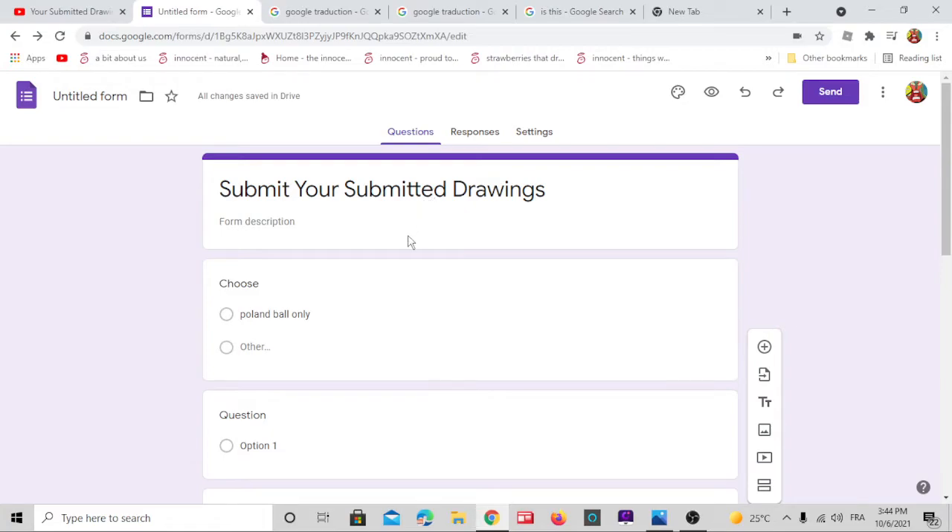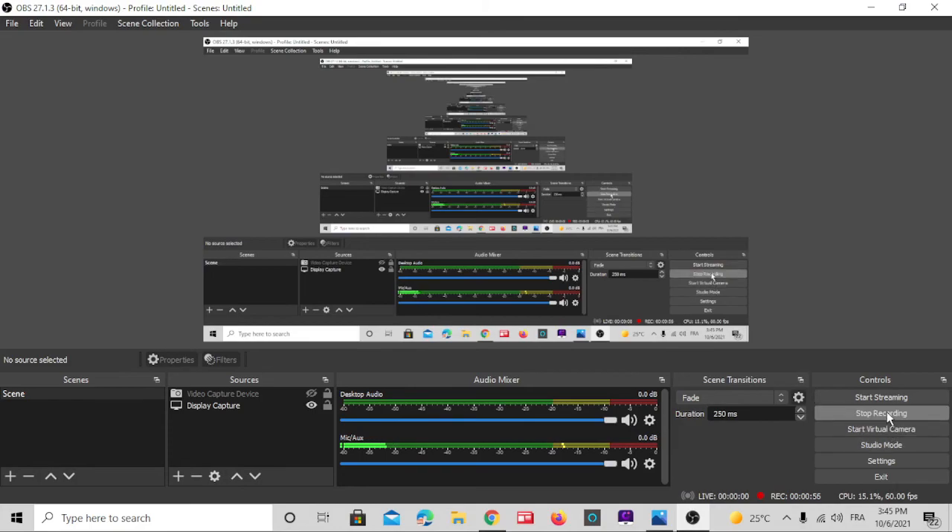Your pens — bye bye! Okay, now stop recording.